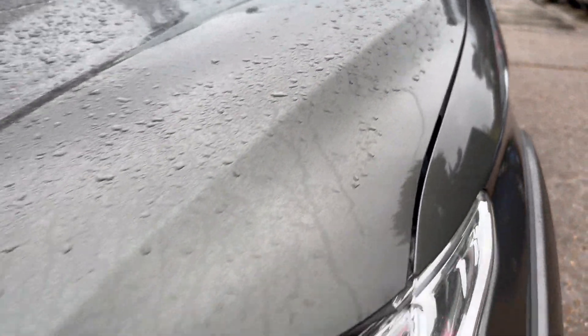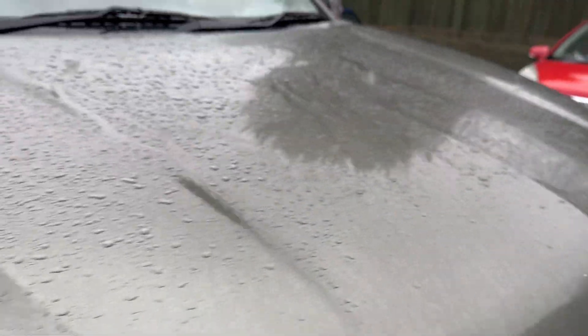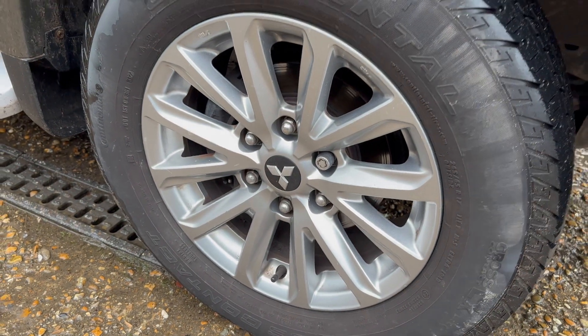Starting on the front here, looking for any stone chips and such. As you can imagine, with any used vehicle you are going to get some degree of damage. We're going to look at as much of this as possible today. It is possible that I do miss bits, but I'm going to be looking at the entirety of the bodywork, so hopefully these are picked up on as well. We did see a bit of damage over the bonnet and on that front bumper.